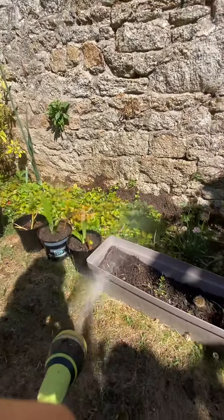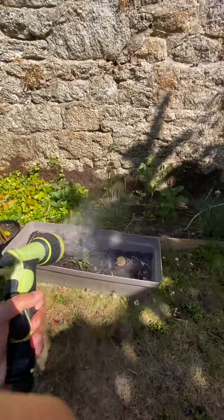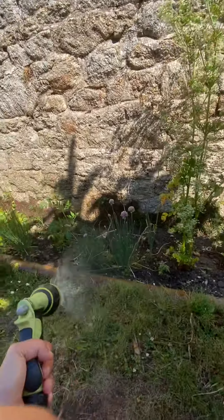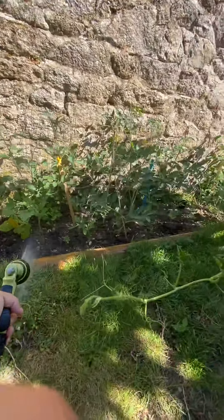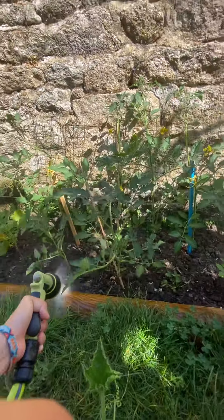If you are watering them every two days, just a rough pass like this is fine — you don't have to do it for a long time. But if you have no time and you water every three days, then you probably need to stay a bit longer. A lot of cherry tomato plants here, so I hope you can have some harvest.